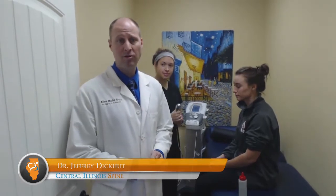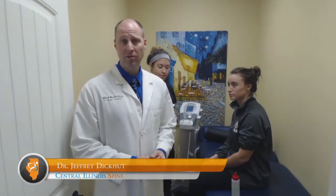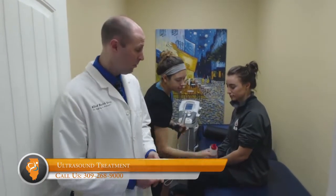Another treatment that we have is ultrasound. Ultrasound uses sound waves to create heat in the tissue, which brings in blood flow, can help break up adhesions, and aids in the healing process. Today, what we're going to do is treat lateral epicondylitis, or what's commonly known as tennis elbow, with the ultrasound.